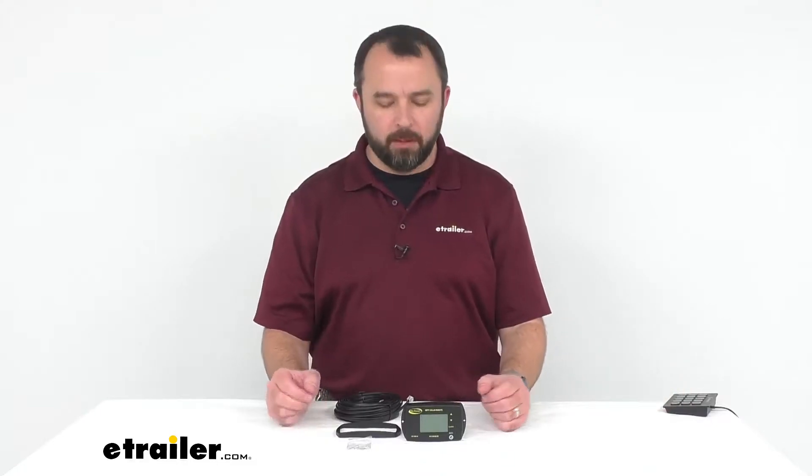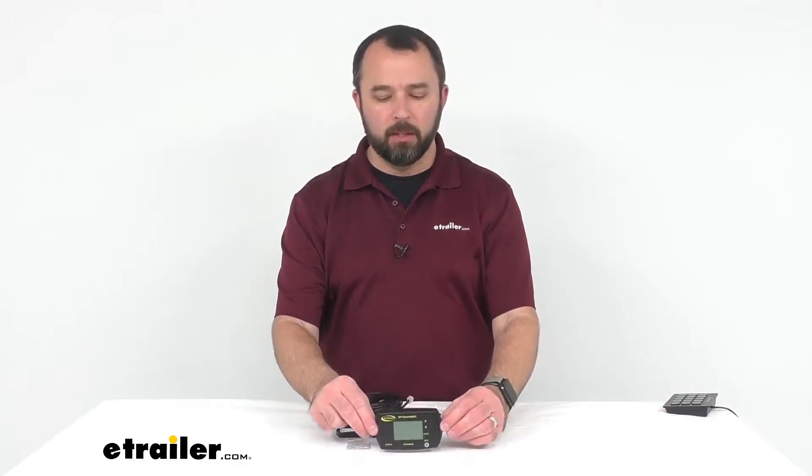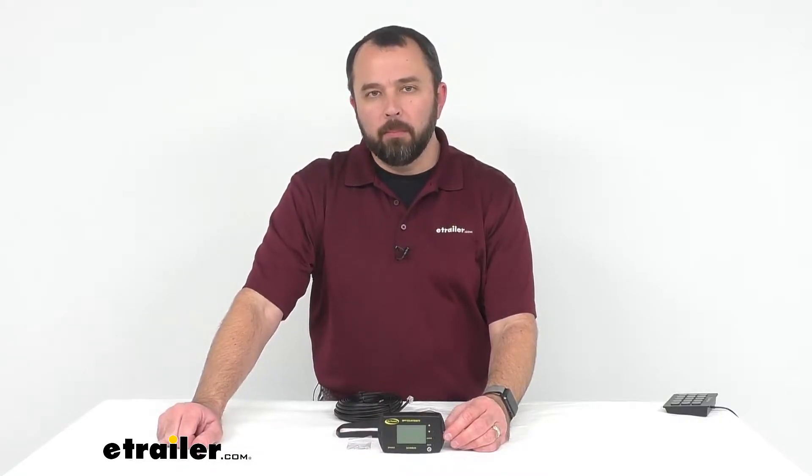Hi everybody, my name is Andy with eTrailer.com. Today we're taking a look at this Bluetooth Remote Display for Go Power MPPT Solar Charge Controllers.